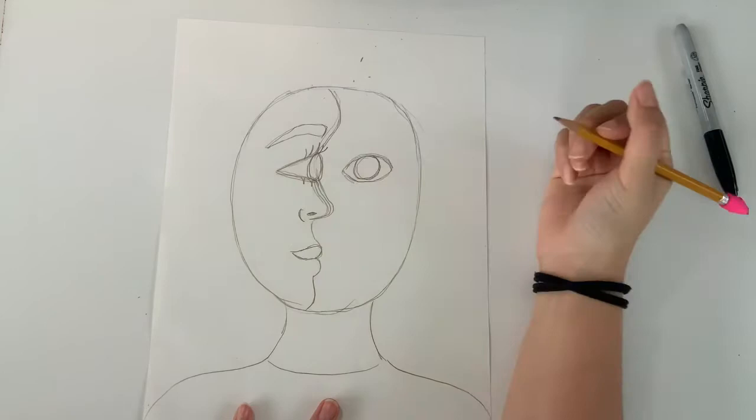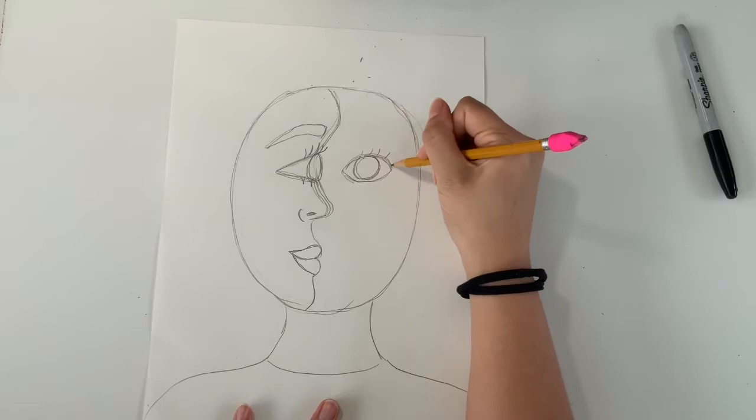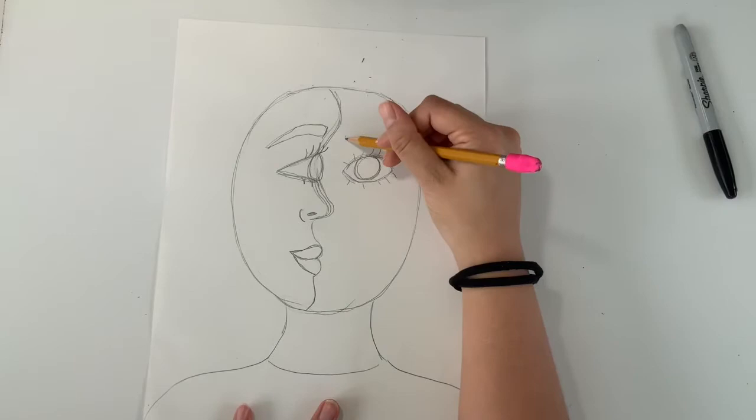The lips should line up to the bumps you drew earlier, and you can have it smiling or straight face — it's up to you. I'm going to put some eyelashes on the left side; these are going to be more straight than on my profile side, and I will draw another eyebrow right on top.